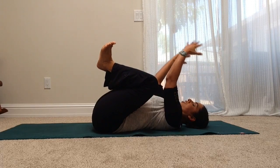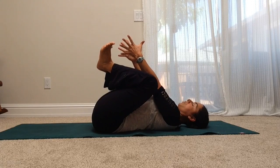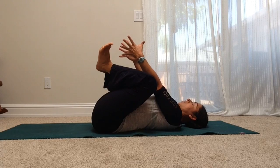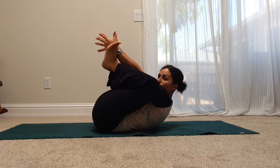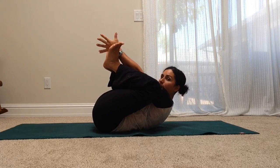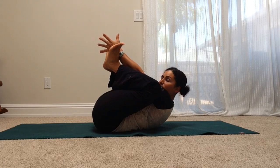With your arms, you're going to shoot them palms facing in towards your feet. Then take a deep inhale. On your exhale, lift up — head, neck, shoulders, chest — hands reach through your feet. You can see your shoulders are coming in towards your knees and your knees are staying on the outside of your shoulders, so you can really feel your abs working here.